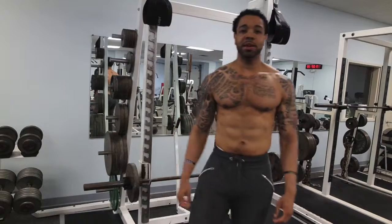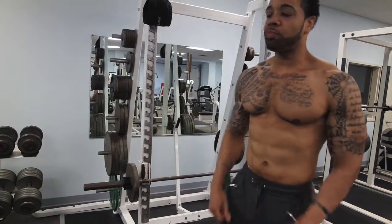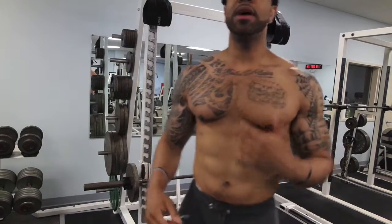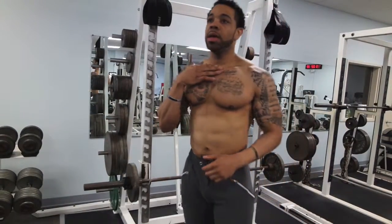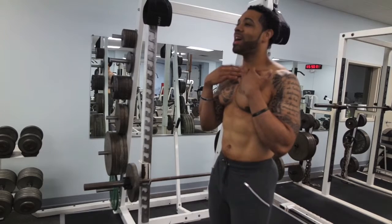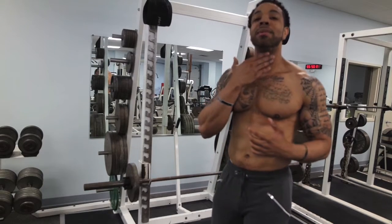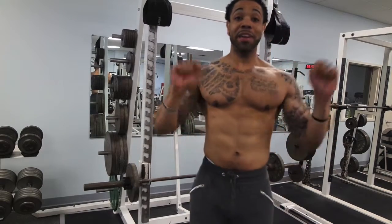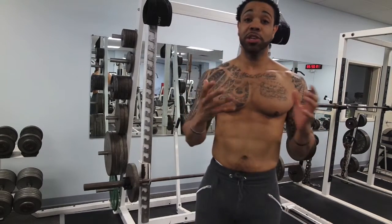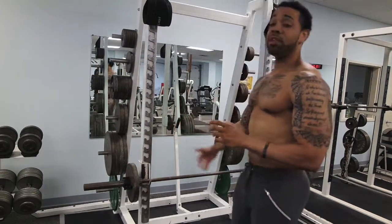That is the hanging clean. When you bring that bar up, I've got a little red mark right here — I try to keep it just below my neck because you don't want it to hit your neck. Make sure you can control the bar so it doesn't just fly up and hit you.